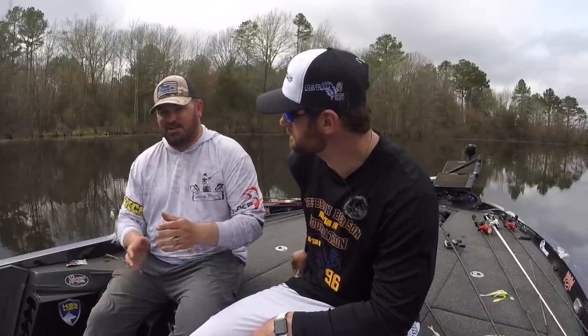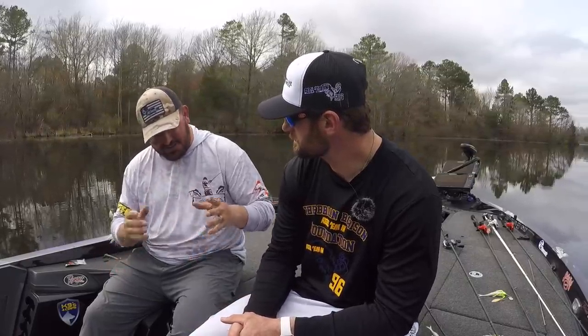Hey folks, welcome back to your Lake Fork Guide episode of the Guides Network today. Got a special guest, one of my favorite ones that I've ever had — this man right here to my left, Mr. Brian Robison.